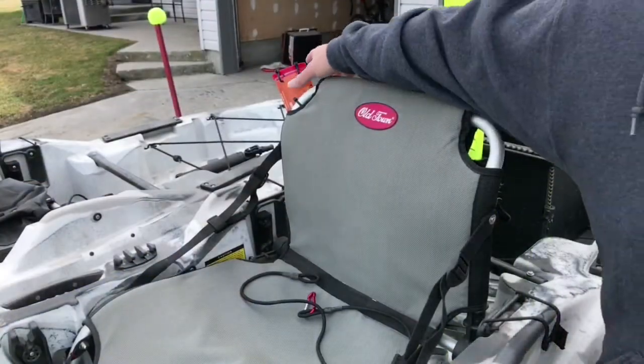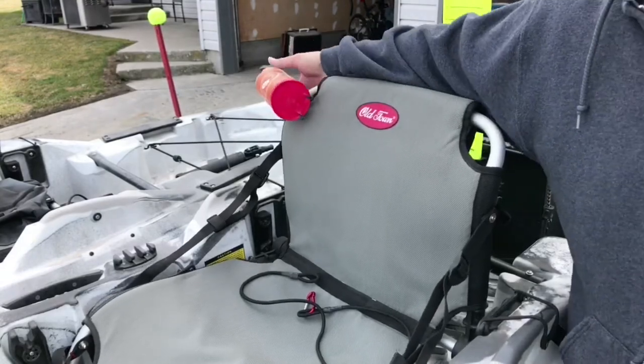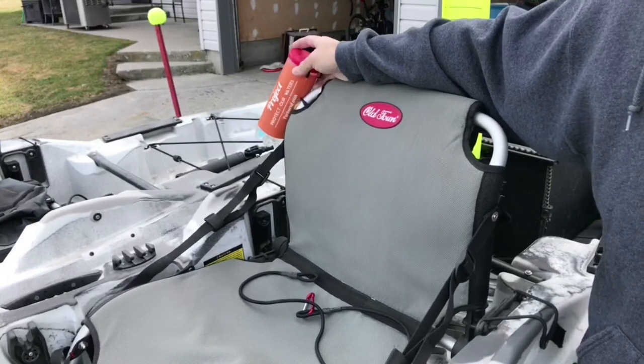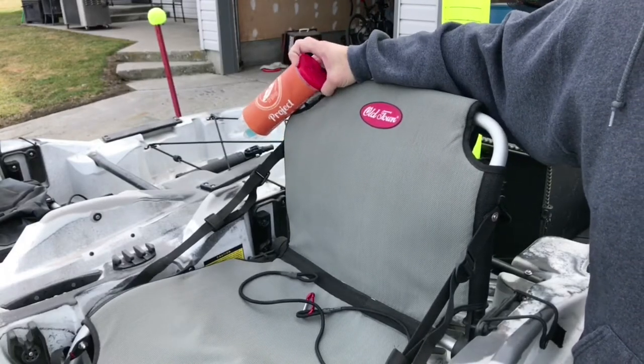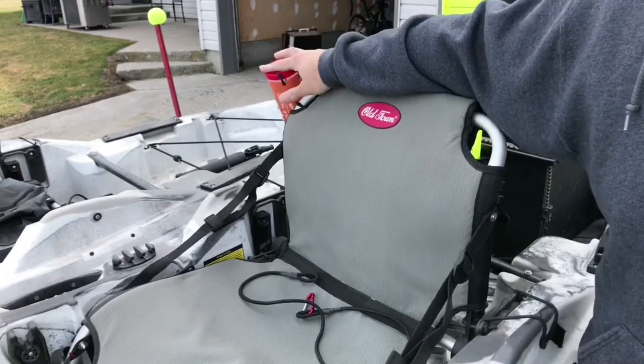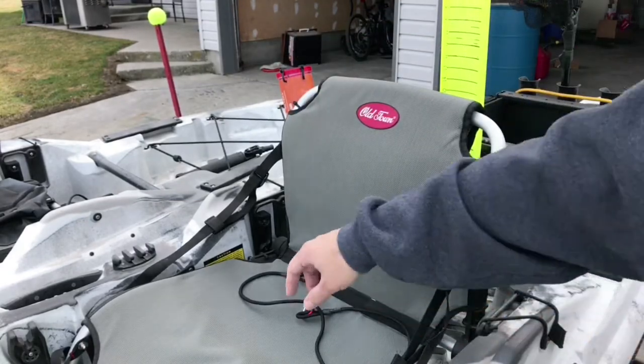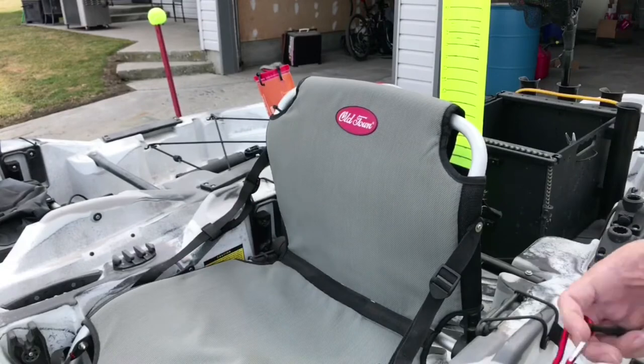This little tennis ball container is from Yak Tribe — he gave it out last year or the year before. I use it as a little trash can when I'm on the lake. Make sure you don't litter on the lake — whatever you take with you, make sure you bring it back.